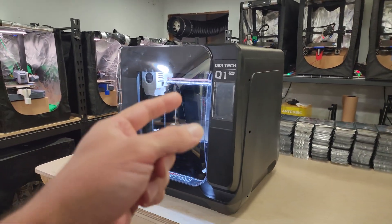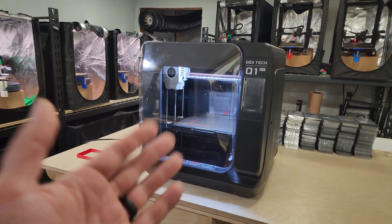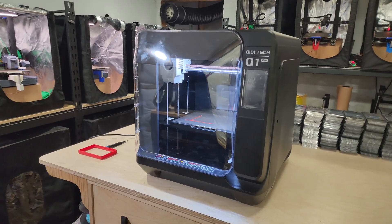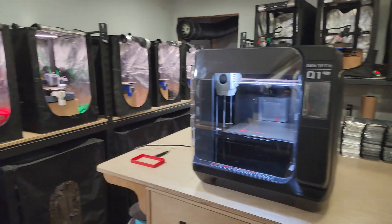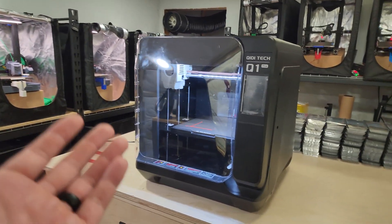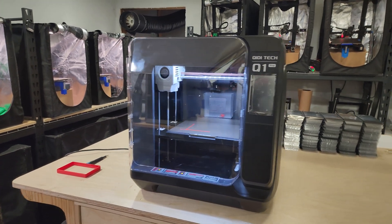I wanted to make a video about the Chidi Tech Q1 Pro and what I think makes this printer unique over any other printer on the market, why I chose to purchase it for my print farm, and the problem that it solves for me and my business.